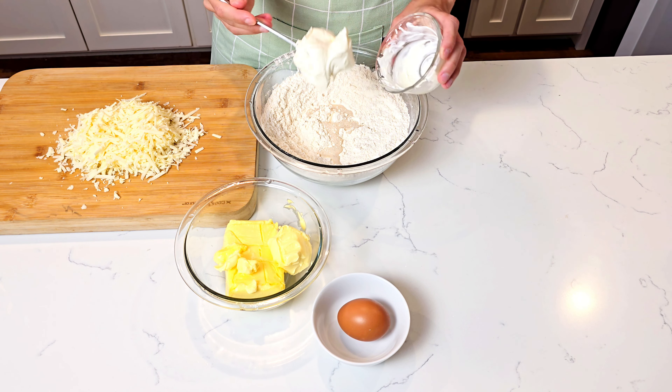I had this new whisk I was excited to use, but it didn't quite go as expected — my bowl was too small, so the egg started jumping everywhere. We add the room temperature butter and begin mixing everything together.